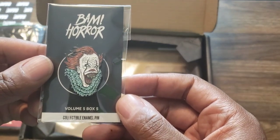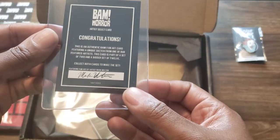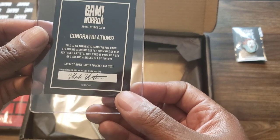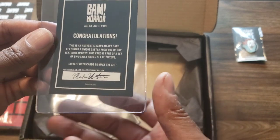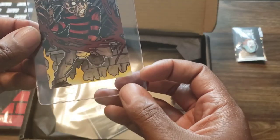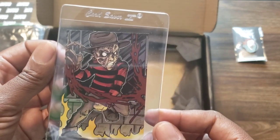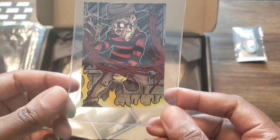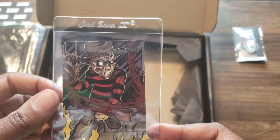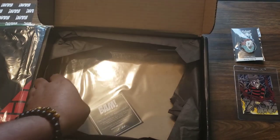Oh, this is a pin - this is dope! Okay, so that's the IT Chapter Two pin. And what is this? It's an authentic BAM fan art card featuring a unique sketch from one of their featured artists. Oh, that is dope! I'm a huge Freddy Krueger fan, I love Nightmare on Elm Street, so that's dope. I'm loving the things so far.